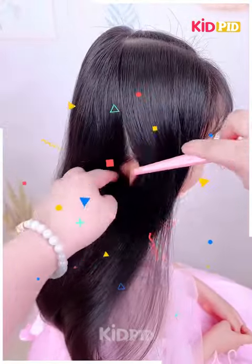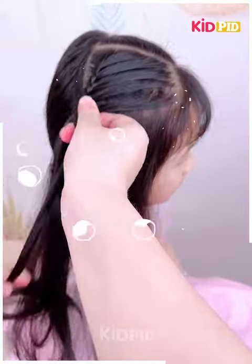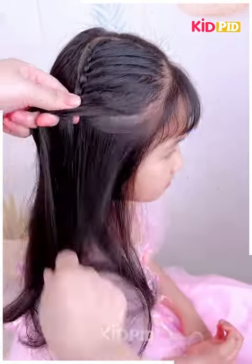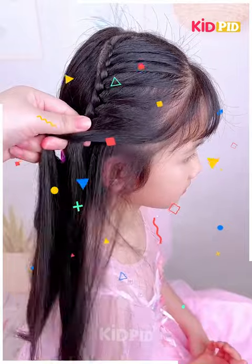For our next hairdo, comb the hair into place and then take a section from the front. Begin to French braid this part of the hair, including more and more hair into the braid as you progress — include hair from the side that is closer to the face.